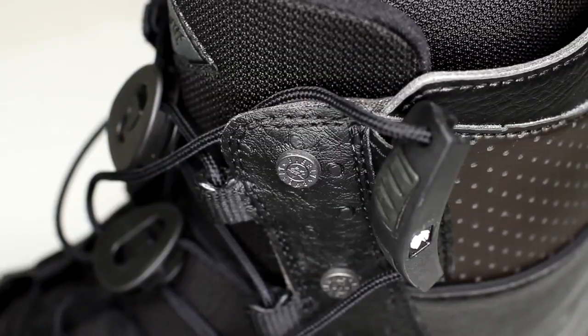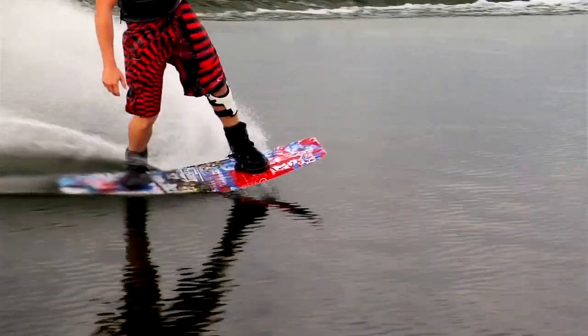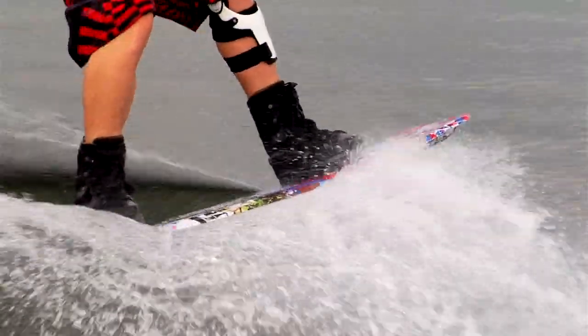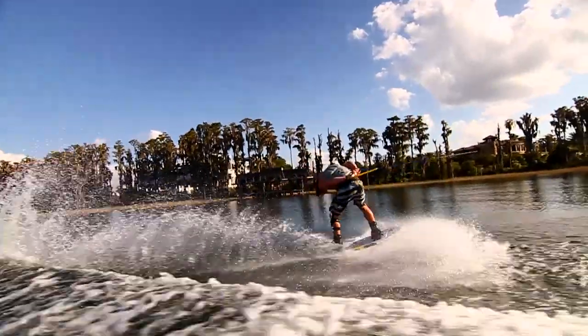It has a dual lace system with upper laces and lower laces. This boot also features an internal heel hold down, so as you're cinching up the bottom strings on the boot, it has two bands that act like an ankle support, pulling your ankle into the back of the boot to help your heel stay nice and low in it.